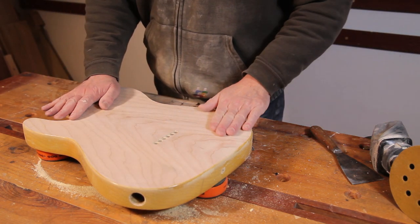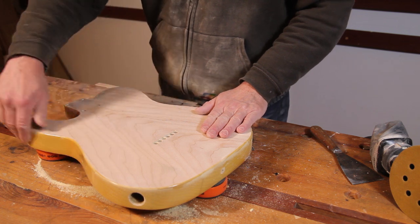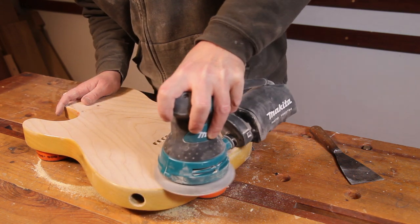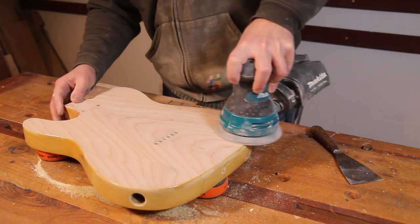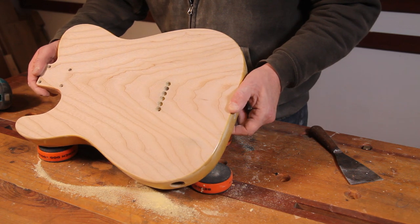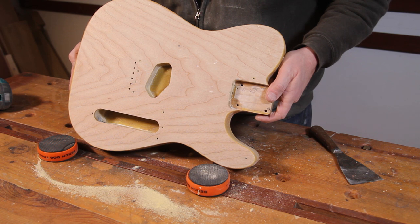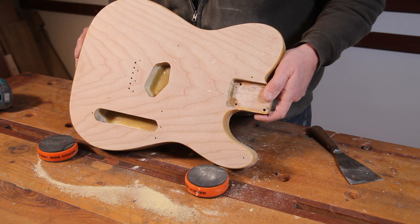That's done on 280 grit now, feeling really nice, so I'm just going to give it a quick going over with some 120 and we can move on to the sides and get those stripped off. So that's the front and back done, and I absolutely adore the figure in this body — I think it's just absolutely beautiful. I really want to make sure when I repaint this that the figure is going to be visible through the paint, so there won't be an awful lot of butterscotch colour going on.